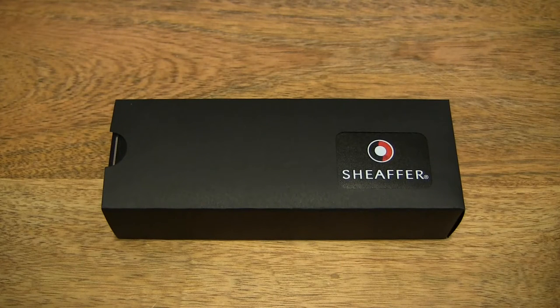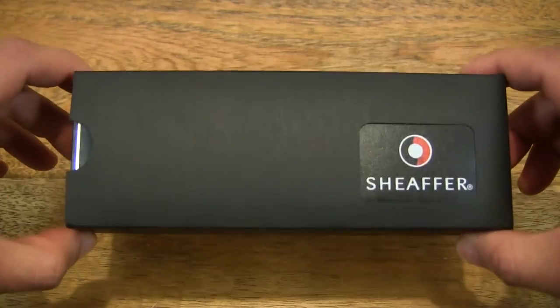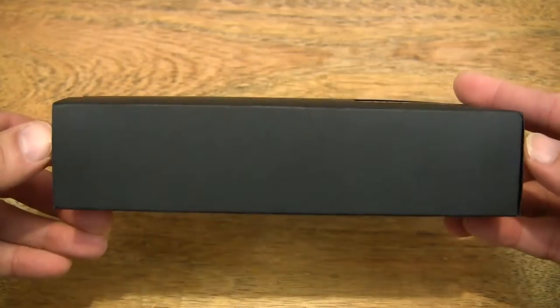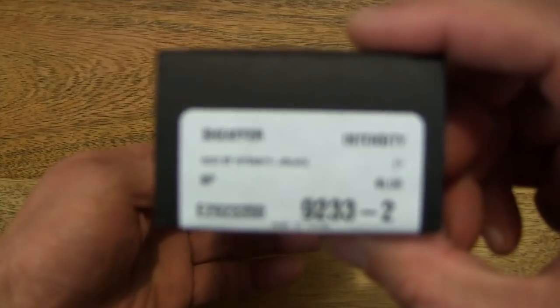Hello everybody! Today we're going to unbox and take a close-up look at the Sheaffer Intensity ballpoint pen in black stripe with chrome plate trim. So let's first take a look around the outside of the box. As you can see, the pen comes in a nice black gift box packaging.